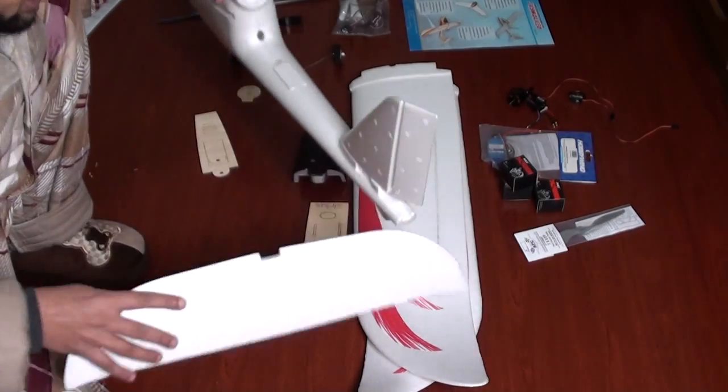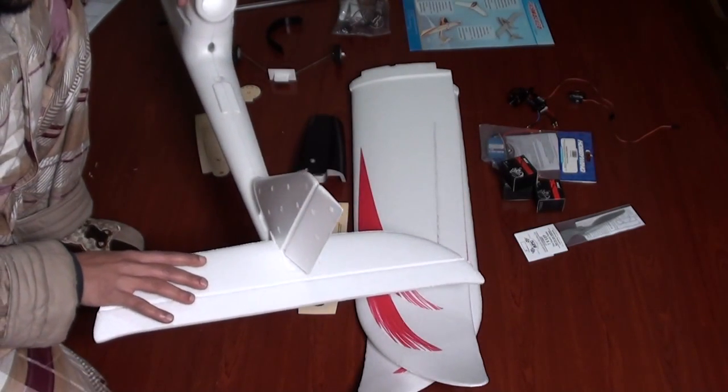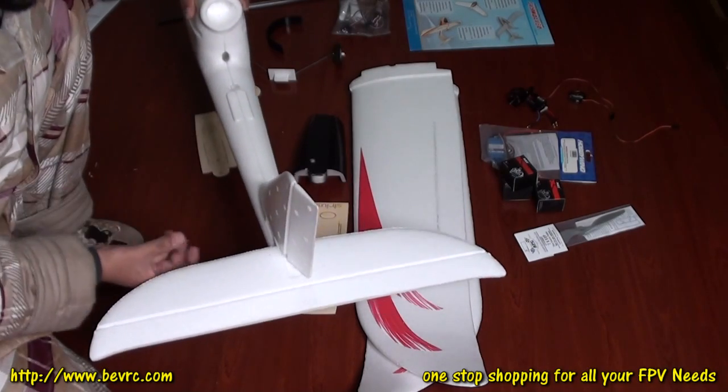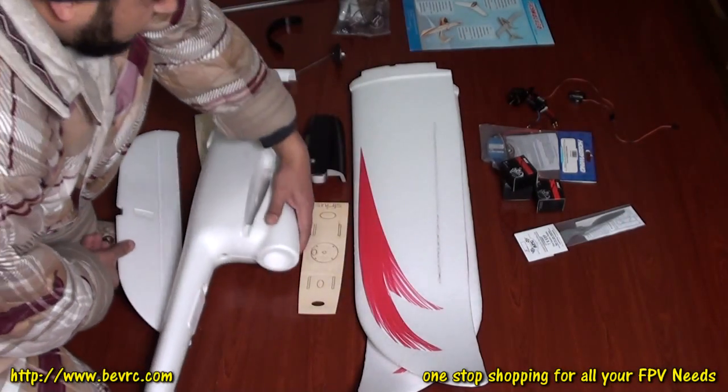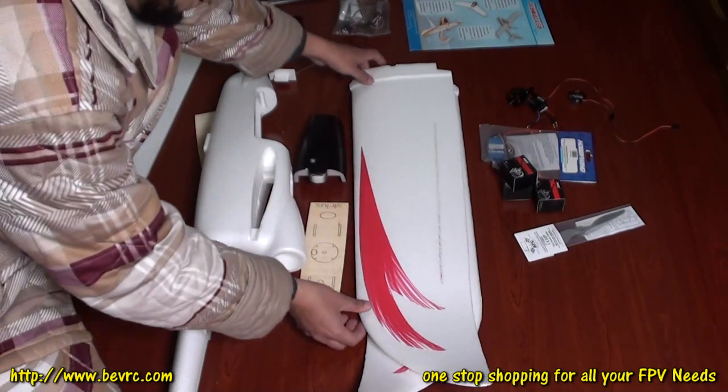The elevator is a piece of cake — it will just install on the back side right here, and we will install the servos for rudder and elevator at both sides. Let's start with the wings, as I said, we will go step by step.